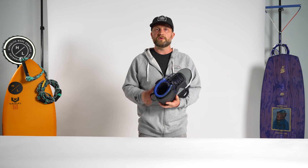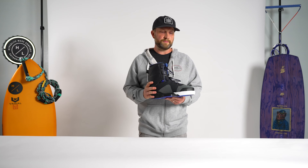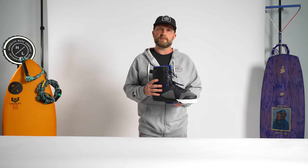Overall, the TeamX boot is a phenomenal option for any ability looking for a good closed-toe option for behind the boat.